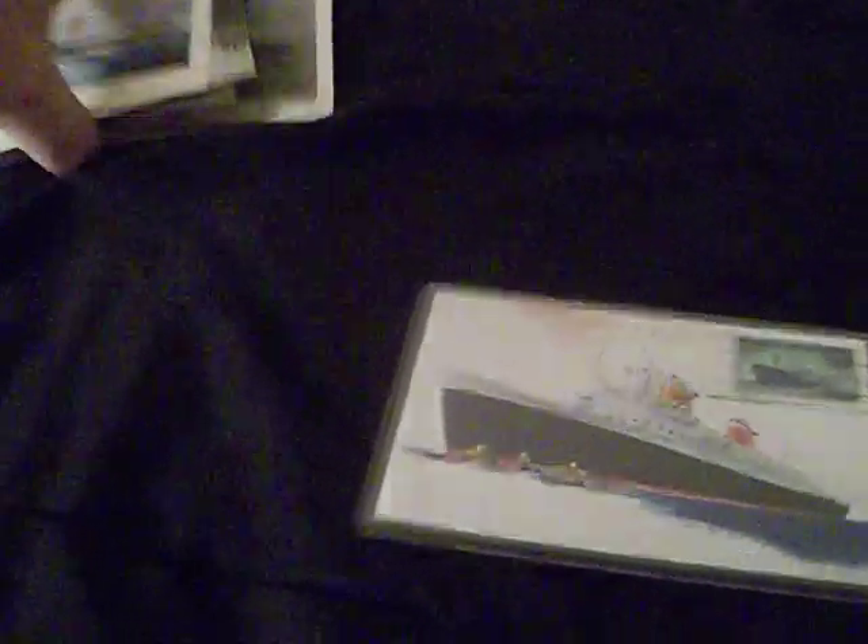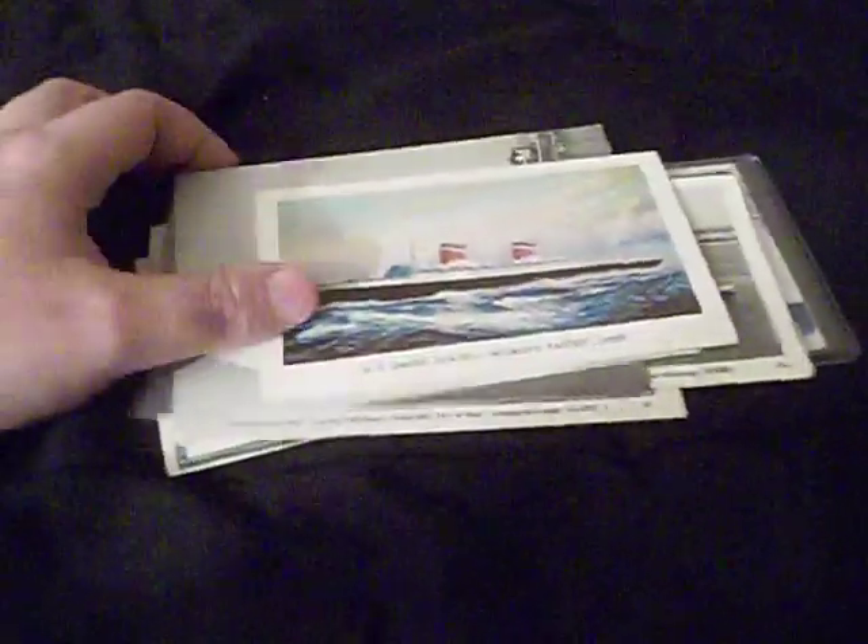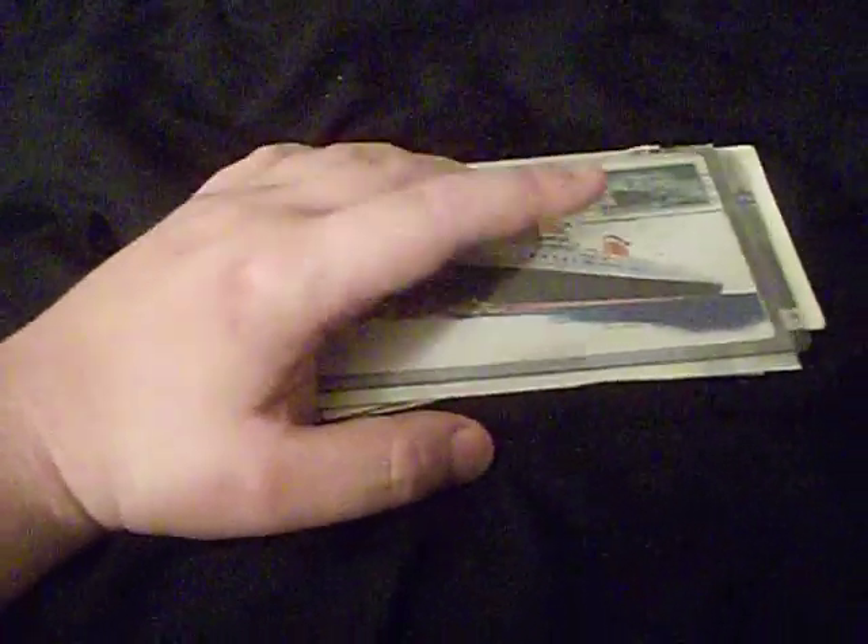There you have it, guys — the postcards that I have from the United States. Like I was saying, if you have a particular ship you really like and enjoy, probably the first thing you could start collecting from that particular ship would be postcards. I hope you guys enjoyed this and learned something. If you have any questions or comments, leave them in the comment section below and I'll get back with you.